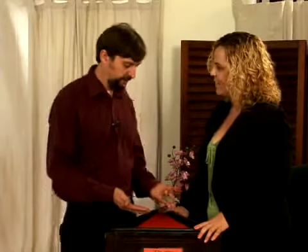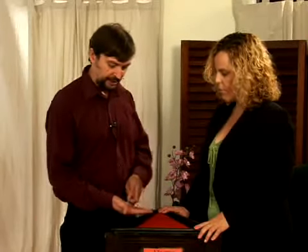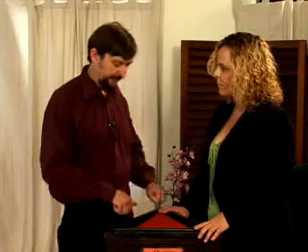So now Glendolff is going to show us how to finish the trick. Remember you've got five coins in your left hand, one coin in your right hand, and one coin held back.